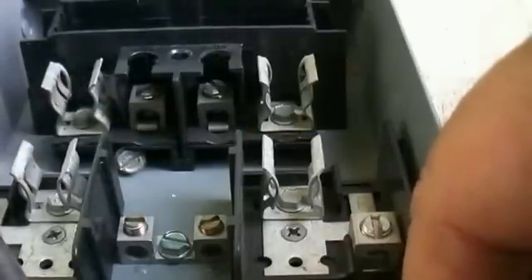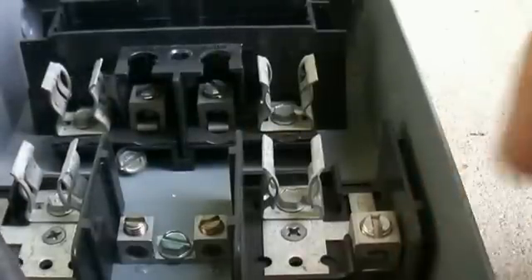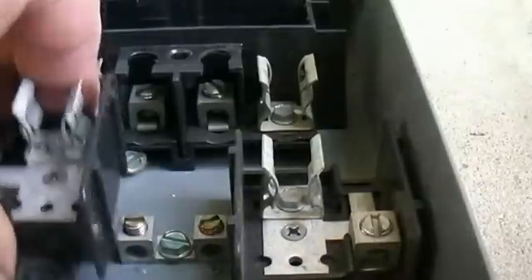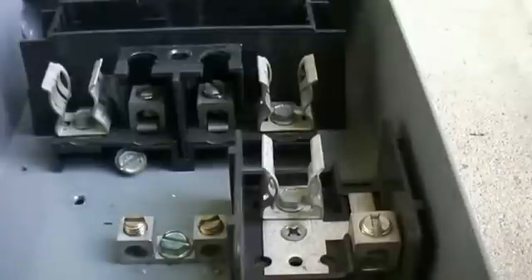Let's get all this crap out of here. It's junk now, okay.